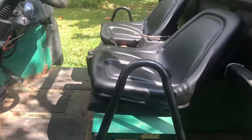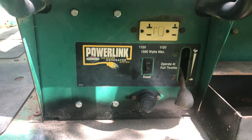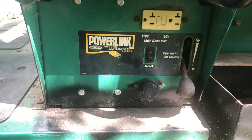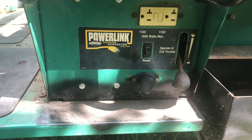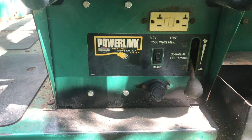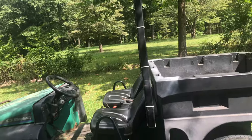What's cool about this thing is it actually has this little power link onboard generator, which is pretty cool for whenever I build any tree stands from here — I can plug into that rather than having to use all my battery-powered stuff.